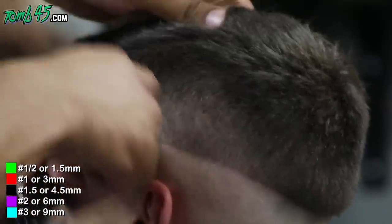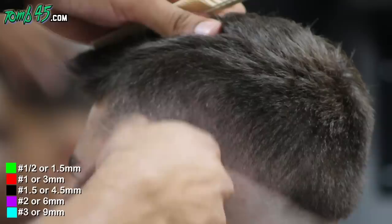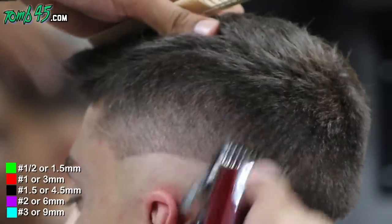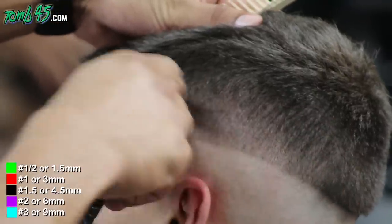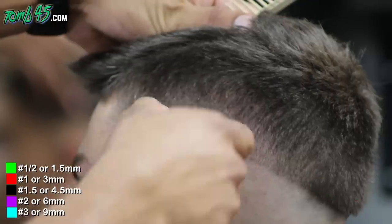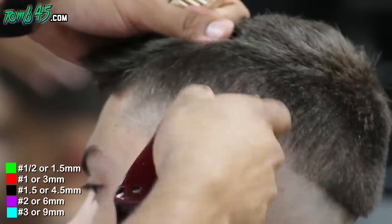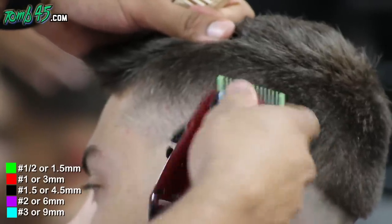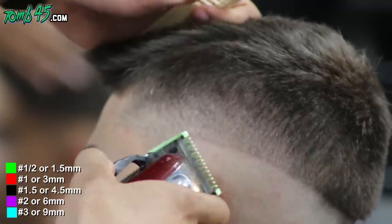Now we went straight to the number one open, and again using the shape of his head and the shape of the guard, we're able to just blend right in. We'll follow it up with the half guard, or the 1/16, right underneath where we just left off, and then once we take off the half guard it's pretty much blade open then close, and the fade is done.